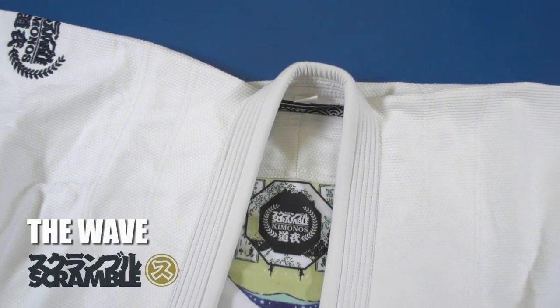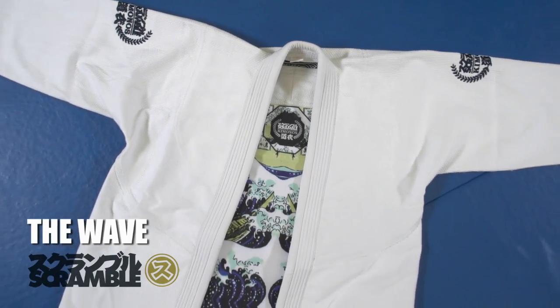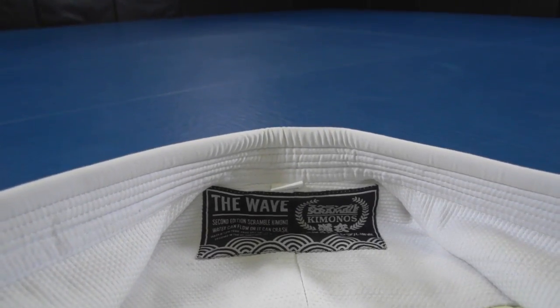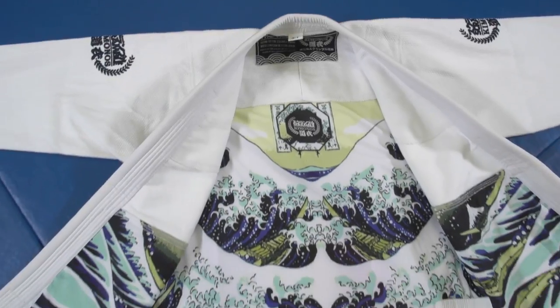The follow-up to the popular Ichiban Kimono, the Wave Kimono is Scramble's second gi release. The Wave is simple and understated on the outside, yet bold and colorful on the inside.